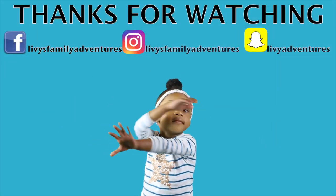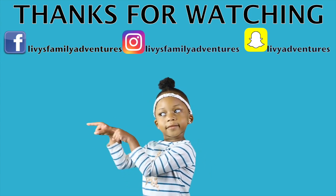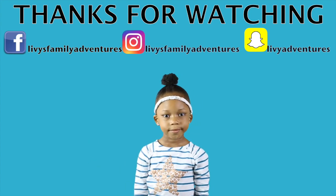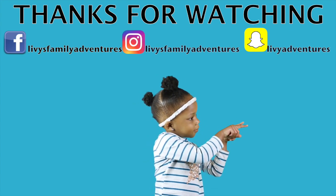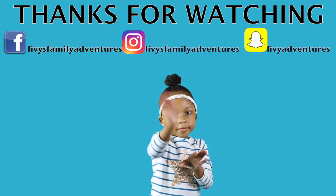Thanks for watching! Click on Libby to subscribe to our channel. Already subscribed? Click here to see the next video. Bye bye!